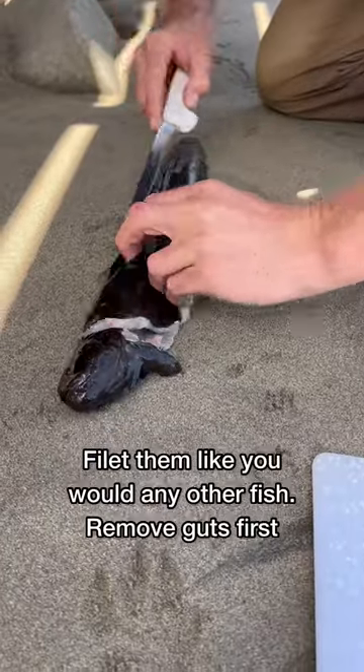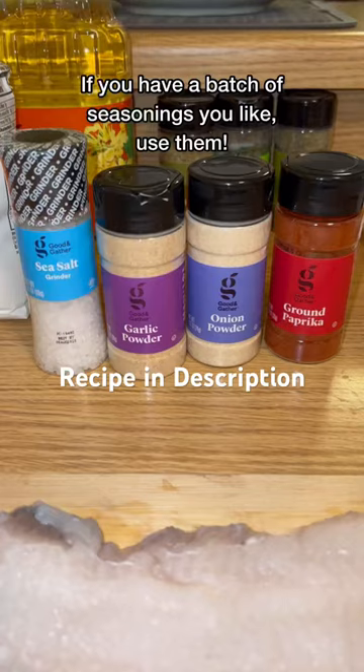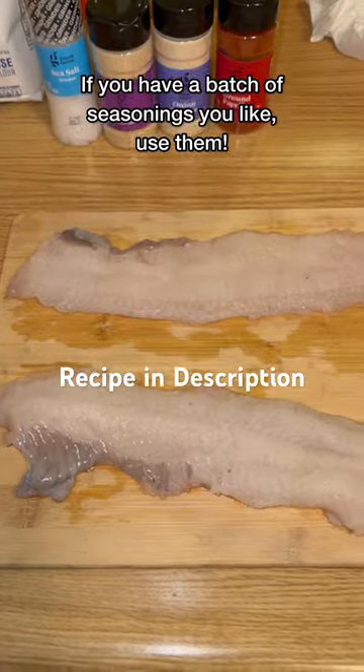What's really cool about these guys is that they don't have ribs or pins in them, so it's literally just straight meat. For most fish, this is usually what I wind up doing, so I'm just gonna use it on these.